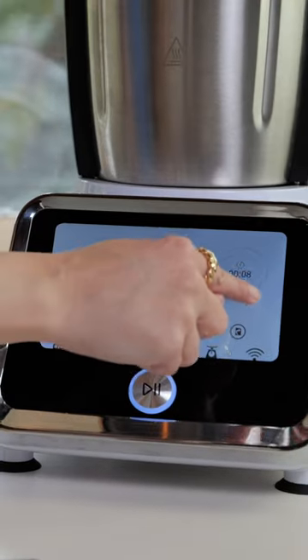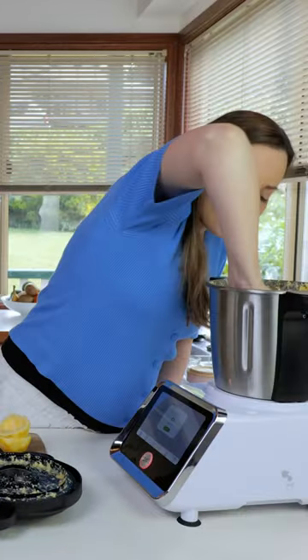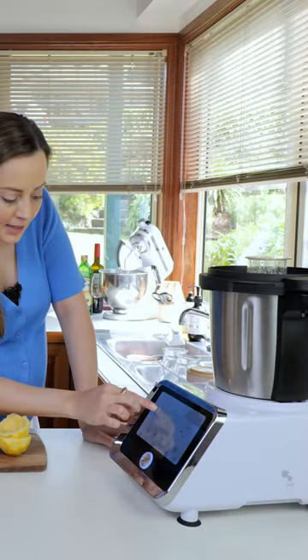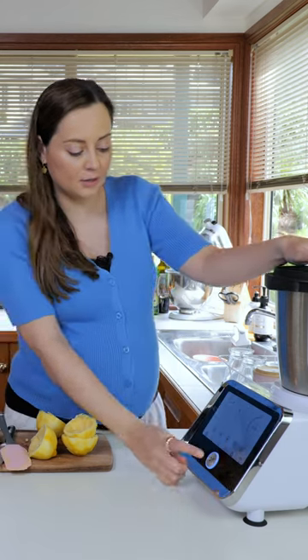Speed seven, 10 seconds. So grab your stirring attachment. Turn it on to 80 degrees Celsius, speed three, 15 minutes. I'm gonna turn it on.